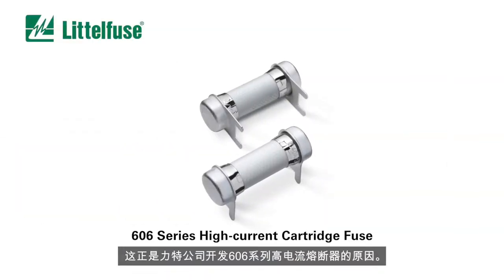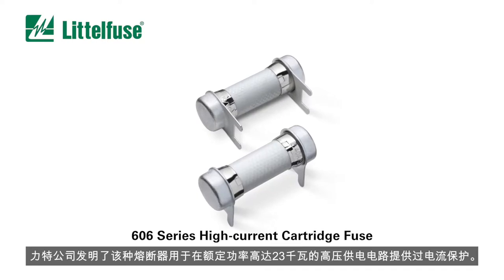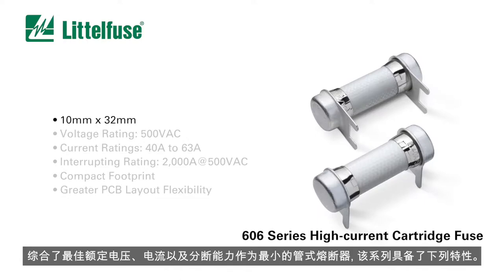That's why LittleFuse developed the 606 series high current cartridge fuse — created for overcurrent protection in high voltage power supply circuit applications rated up to 23 kW. It's the smallest cartridge fuse series available with such exceptional voltage, current, and interrupting ratings.